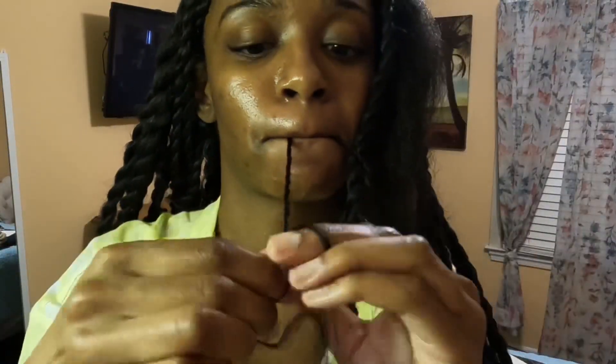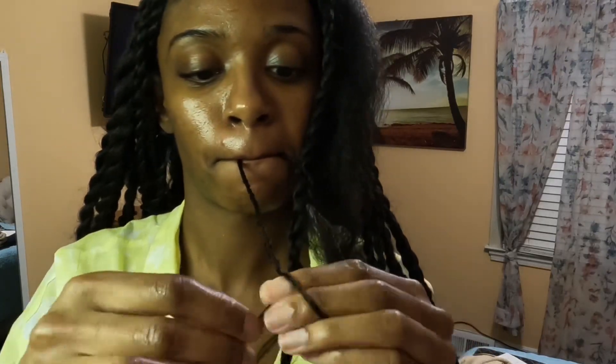Now that I'm all the way at the end, what I do is start braiding it and then I add in a curly piece at the end - y'all will see what I'm talking about in just a few seconds. And then I add in a curly piece of my hair and I'm all finished.